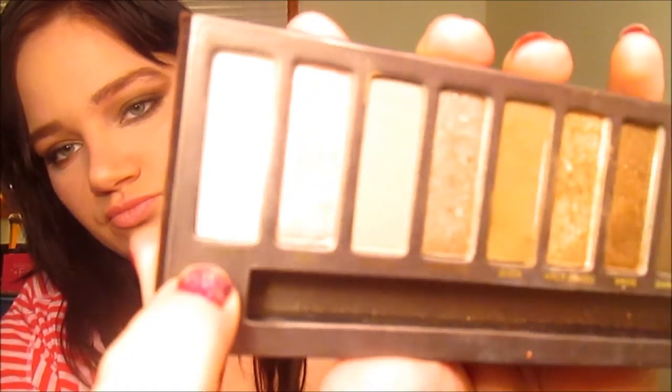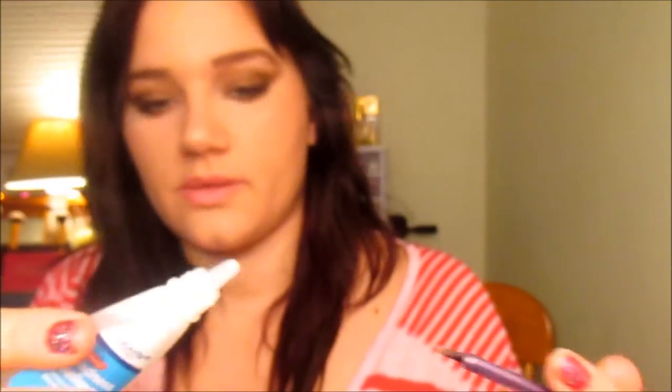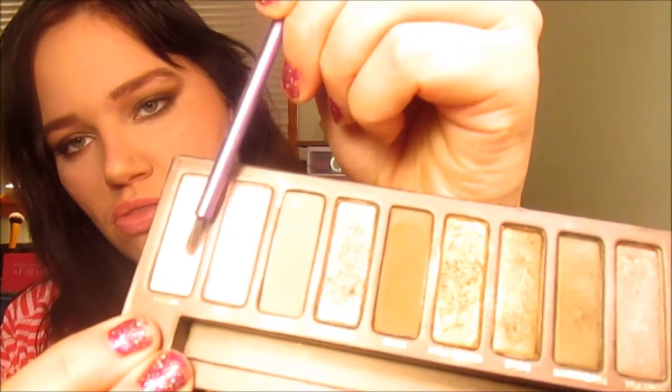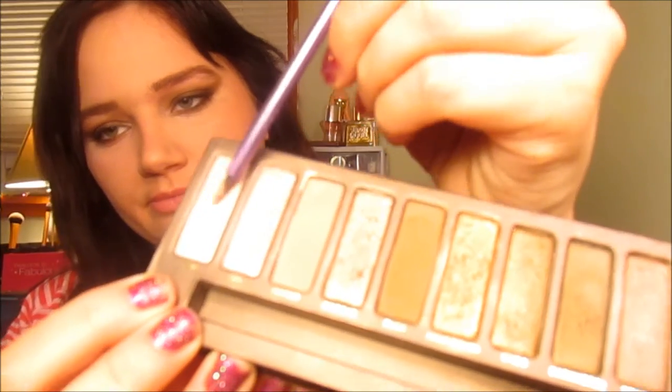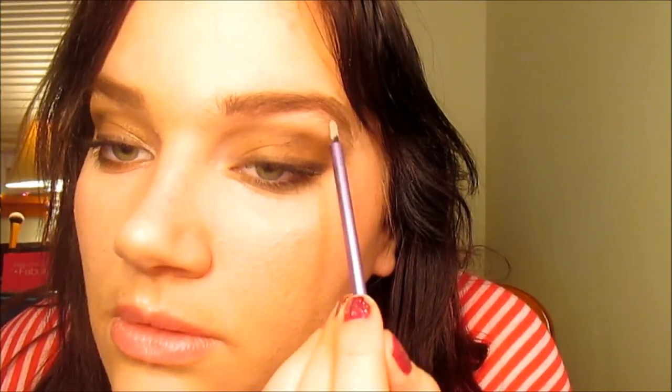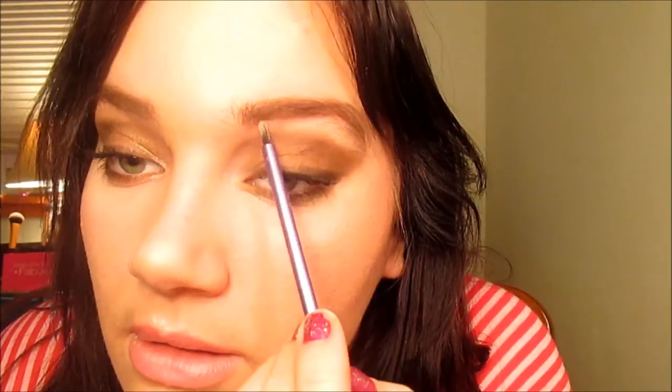Now I'm going to take Virgin from the Naked Palette — it's a nice matte color — and I'll show you a little trick using eye drops. Put just a little bit on the brush, dab off the excess onto my sponge, then take the Virgin and saturate it on the brush. It'll come off with a beautifully pigmented eye shadow — look how beautiful that is. It's a lot more pigmented when you wet the brush.